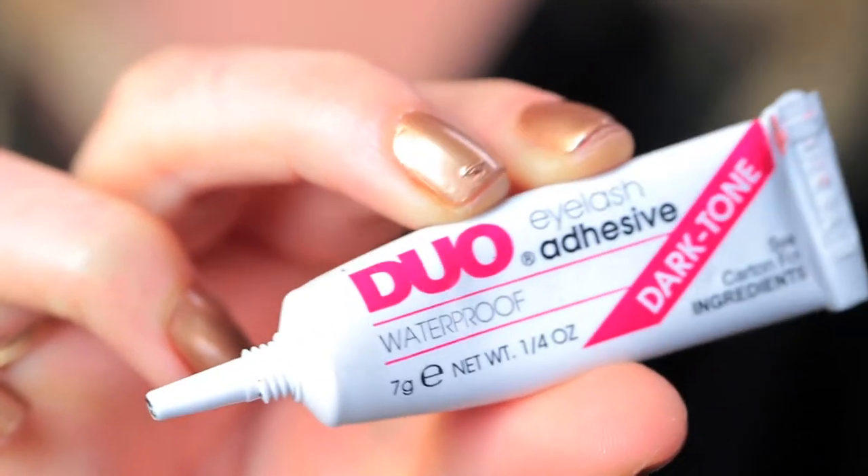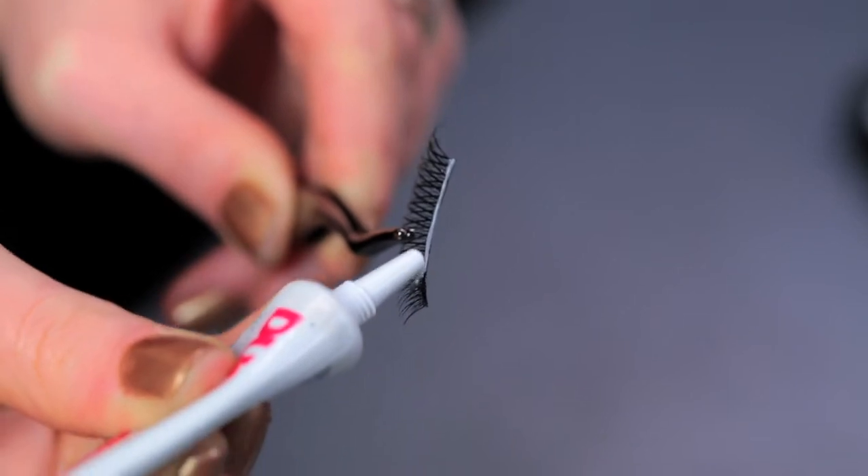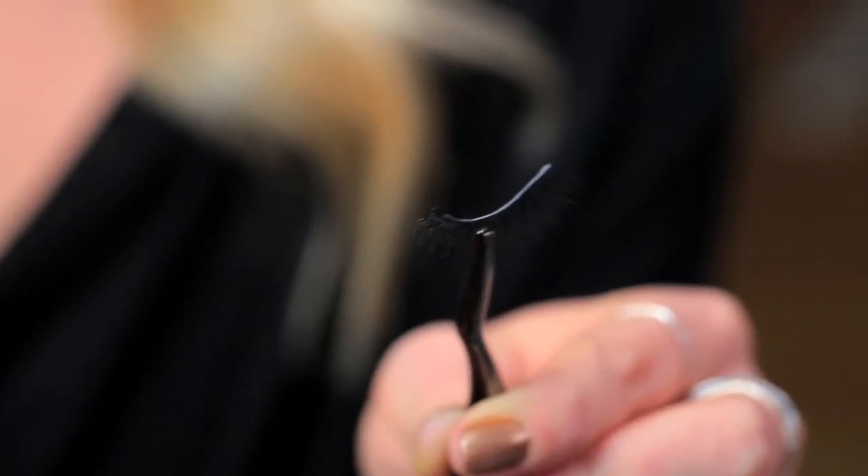Now you're ready to apply your lash glue. Pretty much everyone in the industry uses a brand called Duo — really any eyelash glue will do. I like to squirt a very thin amount across the entire band and let it dry for about 30 seconds. If you have really straight eyelashes, you'll definitely want to curl your lashes beforehand to help them blend in with the false ones.